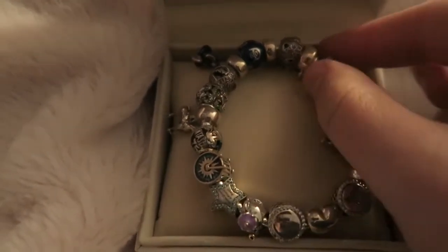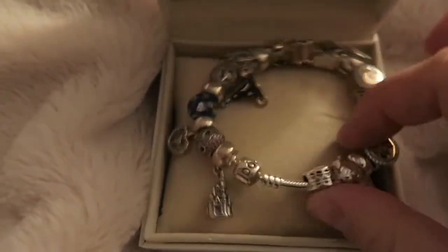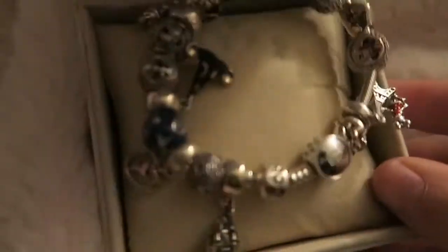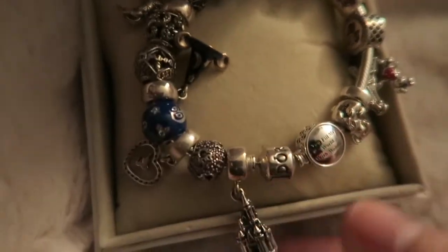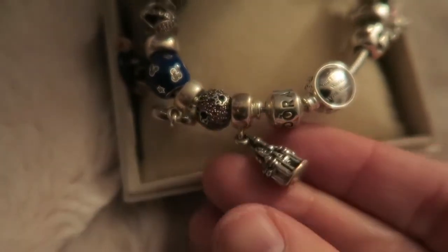Pandora charms are pretty heavy and they are made of sterling silver, so they will tarnish over time. You will have to polish them to keep their shimmer. Without further ado, I just thought it would be fun to take a closer look at each one. This was my first Pandora charm.